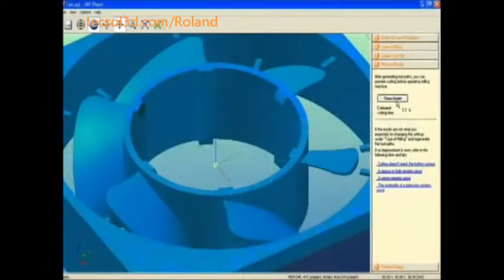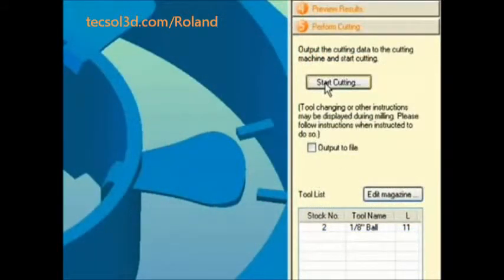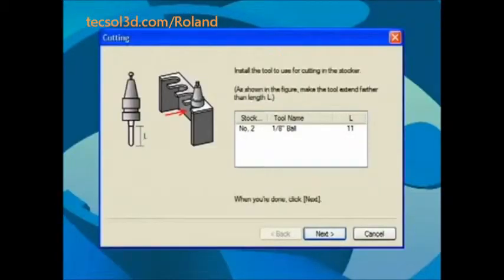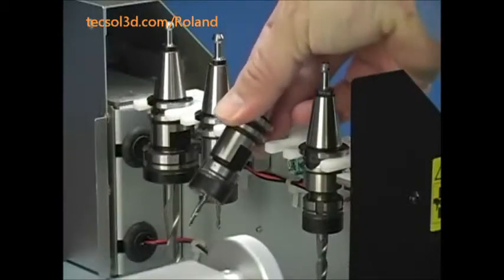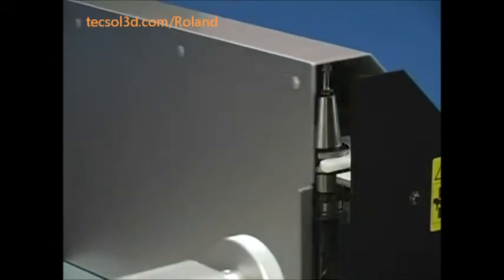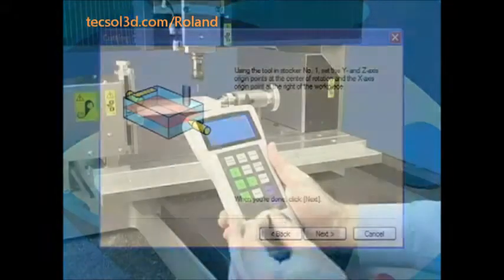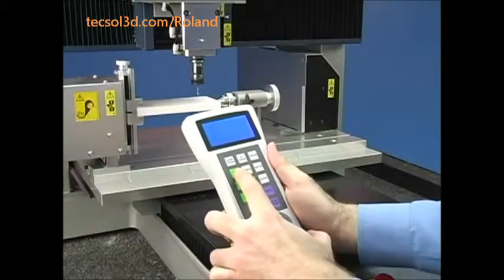Once the toolpath has been created, you can preview your model and see an estimated cutting time. Select Start Cutting, confirm tool size and install the tool. Or if you have an automatic tool changer, simply install the tools in the tool holder and place them in the magazine. Next, set your X origin at the position shown. The easy-to-use handy panel simplifies this process.